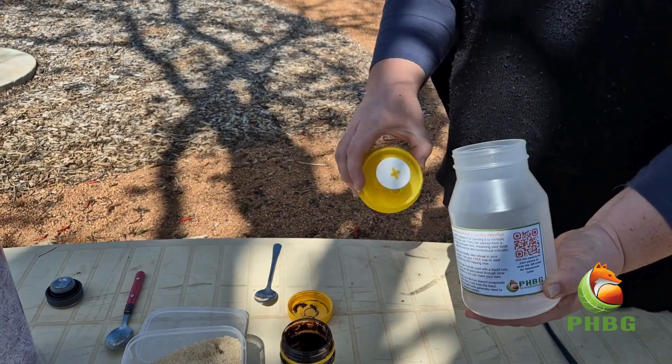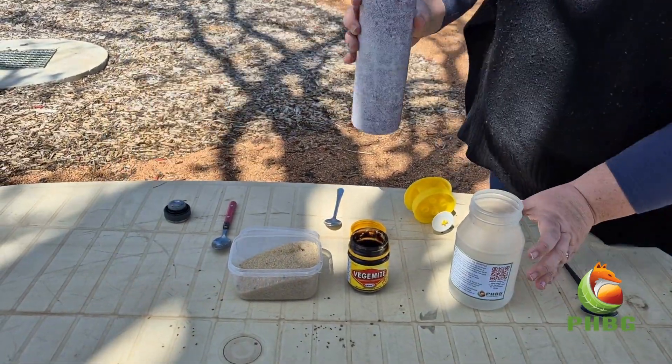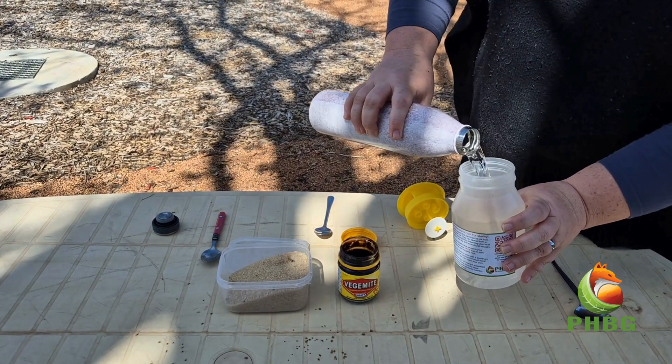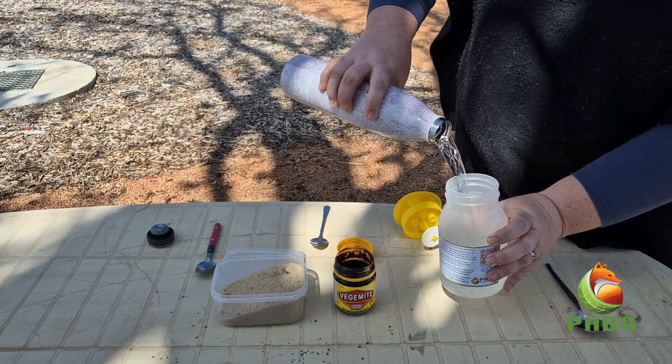Take the lid off your water bottle and fill it three quarters full with water, just below the shoulder. If you're using a soft drink bottle, the water level should be at least five centimetres below the holes you've made.